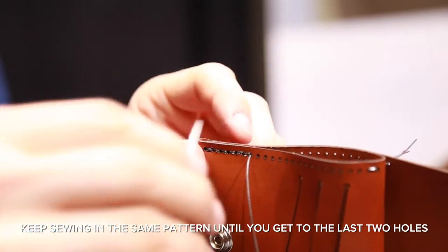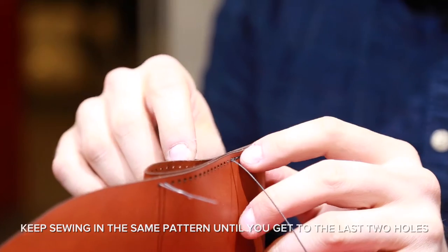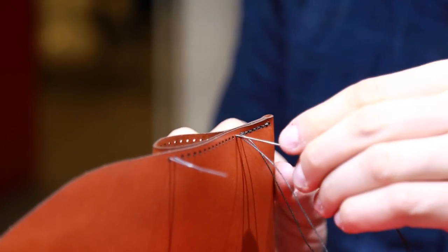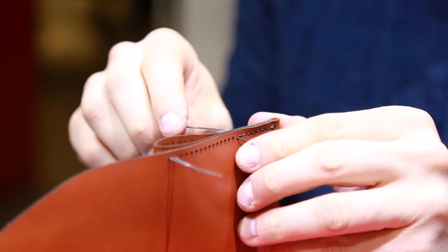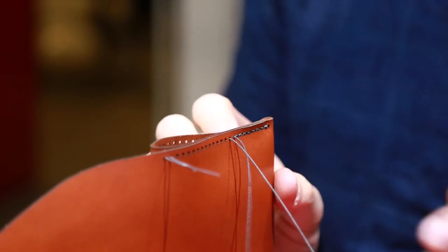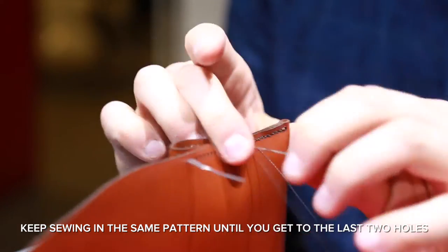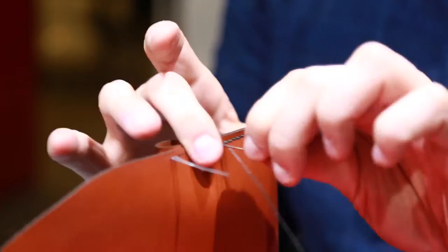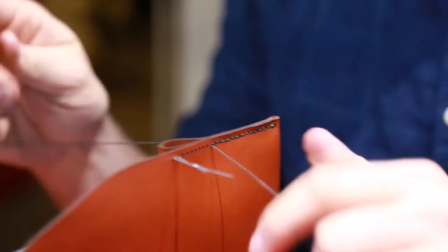Keep sewing in the same pattern until you get to the last two holes.